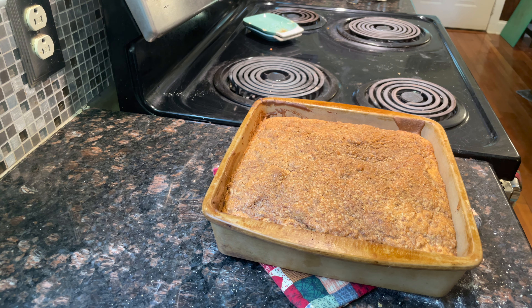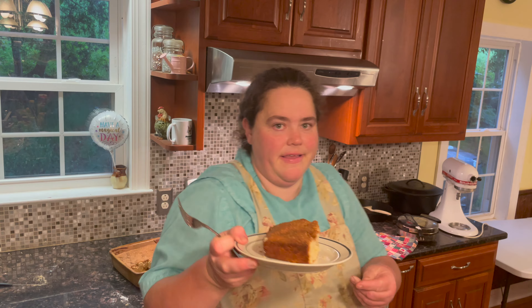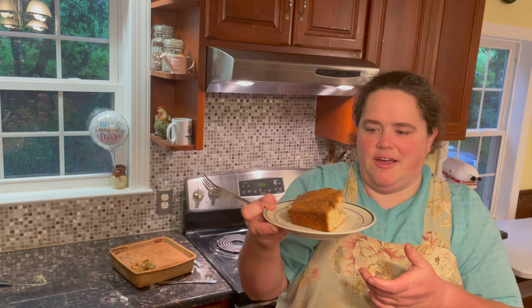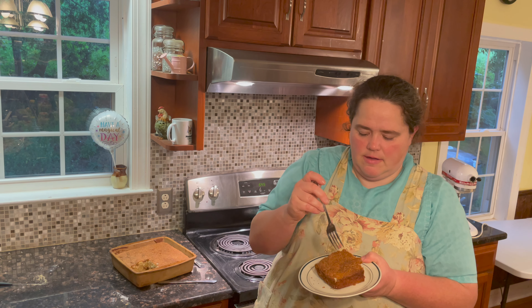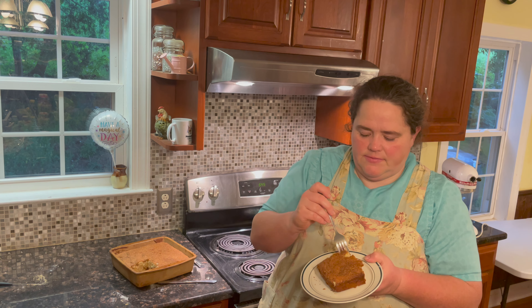Look at that! We're going to let it cool so it cuts clean, then we'll be back and give you a taste test. All right, let's try this sourdough cinnamon streusel coffee cake — let's see if I can eat this pretty.